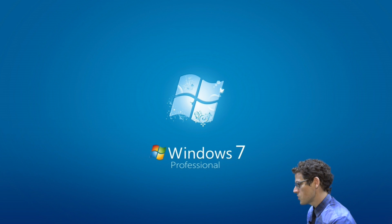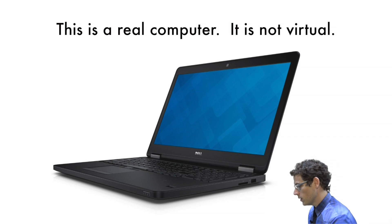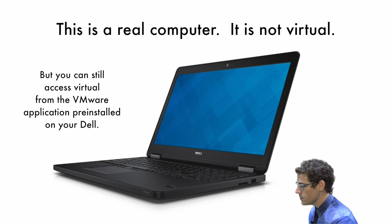The operating system on your machine is Windows 7. It's going to look and feel almost identical to the virtual environment — that was on purpose — but just so you know, it's not virtual. It's a real computer. If you need to access the virtual environment from your new Dell, that's not a big deal. All you've got to do is find the VMware Horizon client in All Programs in the Start button and go ahead and log in, and then you're in virtual. So you kind of got both.